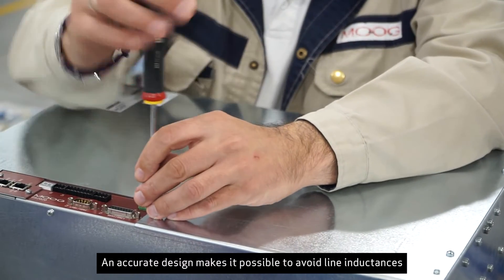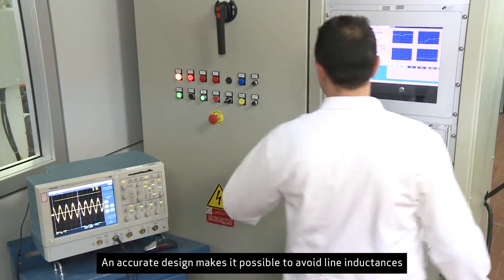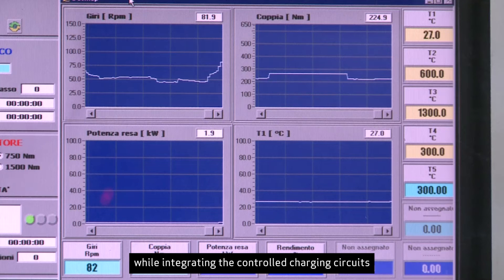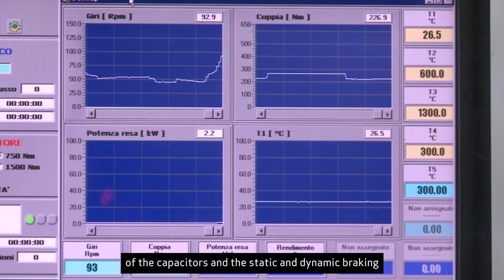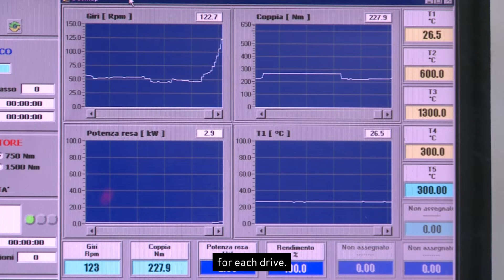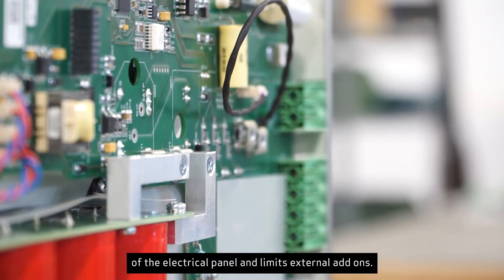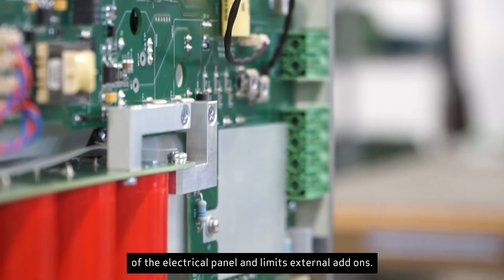An accurate design makes it possible to avoid line inductances at the input and output, while integrating the controlled charging circuits of the capacitors and the static and dynamic braking for each drive. The design of the DS2020 optimizes the layout of the electrical panel and limits external add-ons.